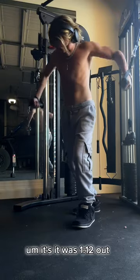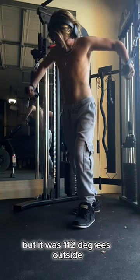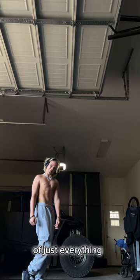It was 112 degrees out, so normally I would do incline dumbbell press, but I wasn't going to do that in that heat. And this is kind of the finished product of just everything.